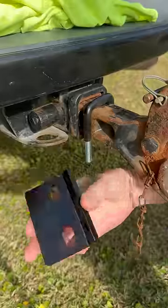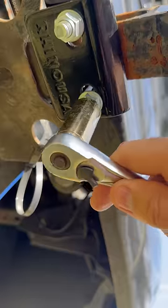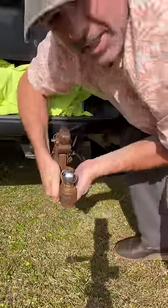Take this U-bolt, drop it on the hitch. This plate here goes up underneath. Put the washers and nuts on, then just tighten it up. And now no more clinky hitch-itis.